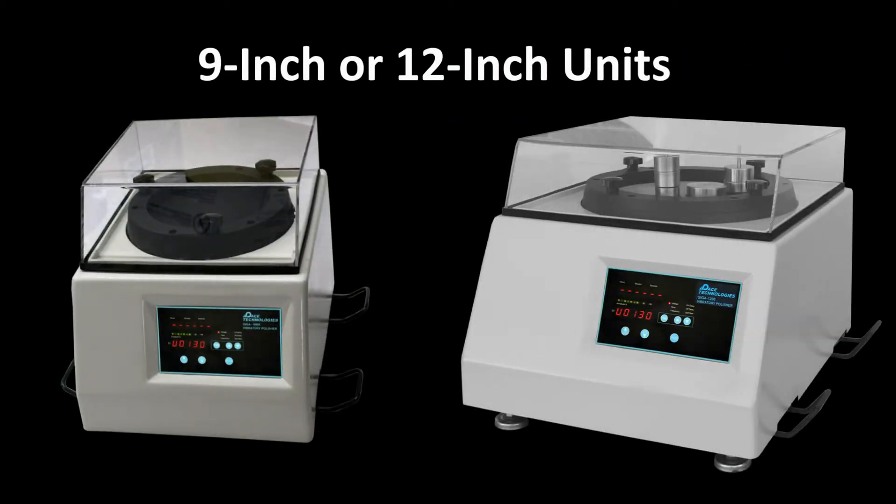Two versions of the Giga vibratory polishers are available: a smaller 9-inch diameter bowl polisher for more economical polishing applications, and a 12-inch diameter model for higher volume polishing requirements.